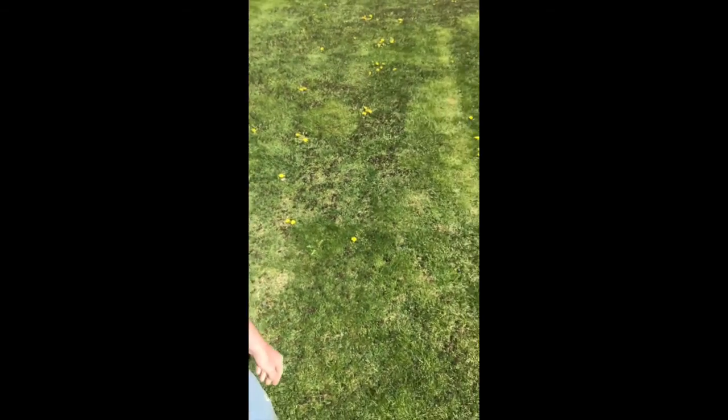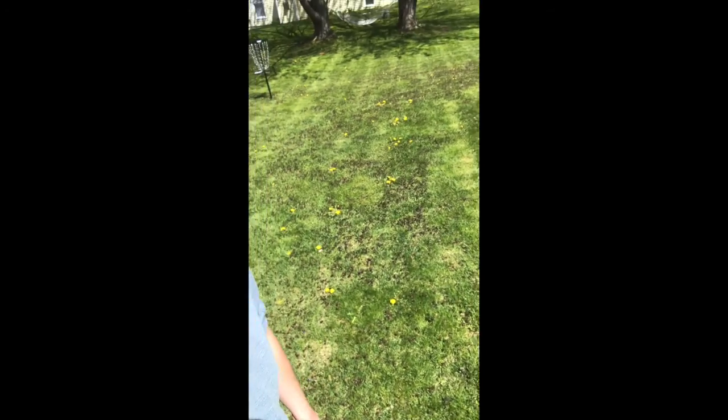Hi everybody. I am here to introduce a really cool new project for you. We are going to be making some art inspired by Andy Goldsworthy. Andy Goldsworthy uses nature to make his art. So what I'm going to do is I have all these dandelions in my yard, so I'm going to pick them and then I will show you how to make some really cool art with stuff that you found outside.